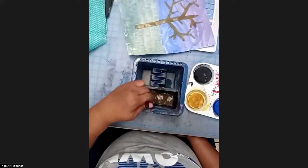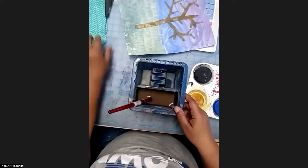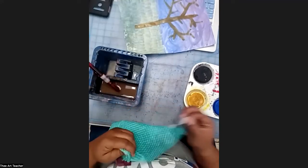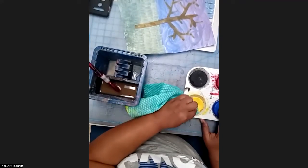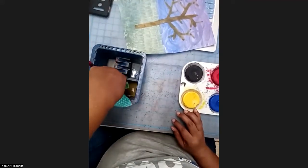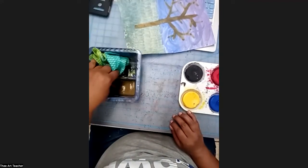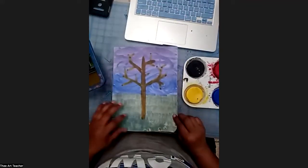I'm going to rinse off my bristles and also clean my yellow while I'm at it. I'll get my wetter corner, squeeze out the extra, and wipe it down. It's okay if your hands get messy because you're painting and you can always wash them later. Now my next step is to paint the warm colors.